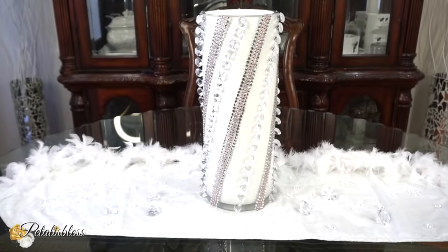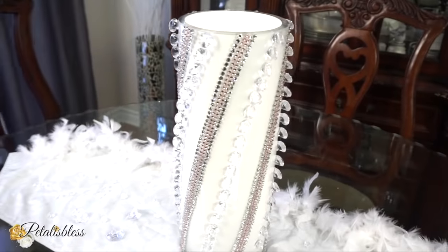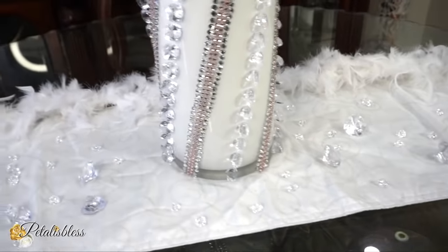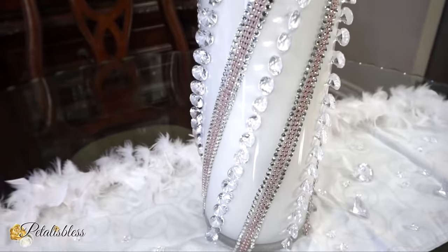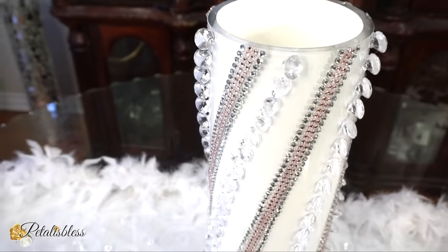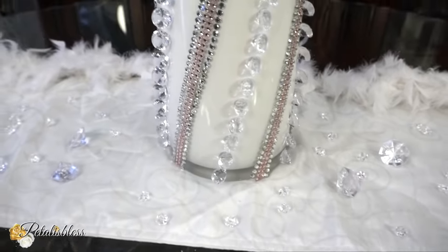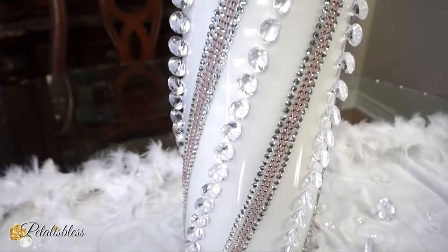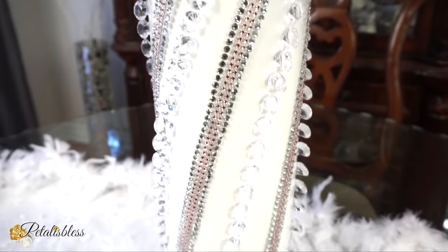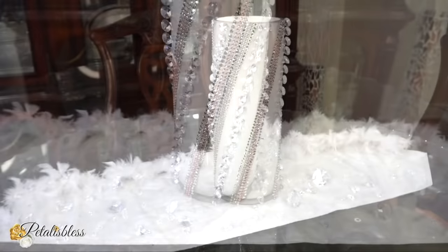Here's our finished look! OMG, doesn't it look cute? A nice refreshing home decor for our spring-summer of 2020. I think it looks nice — it's a glam vase. I think it turned out very nice. I had the idea in my head and it looks way better in person. I love how it turned out using items from the Dollar Tree, the Dollar Store, and from Totally Dazzled — our rose gold bling wrap from Totally Dazzled.